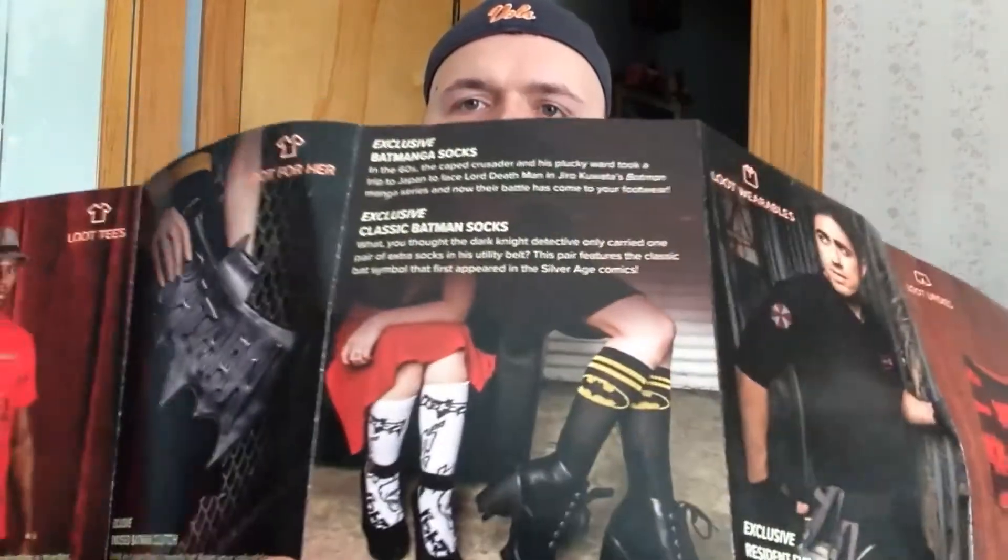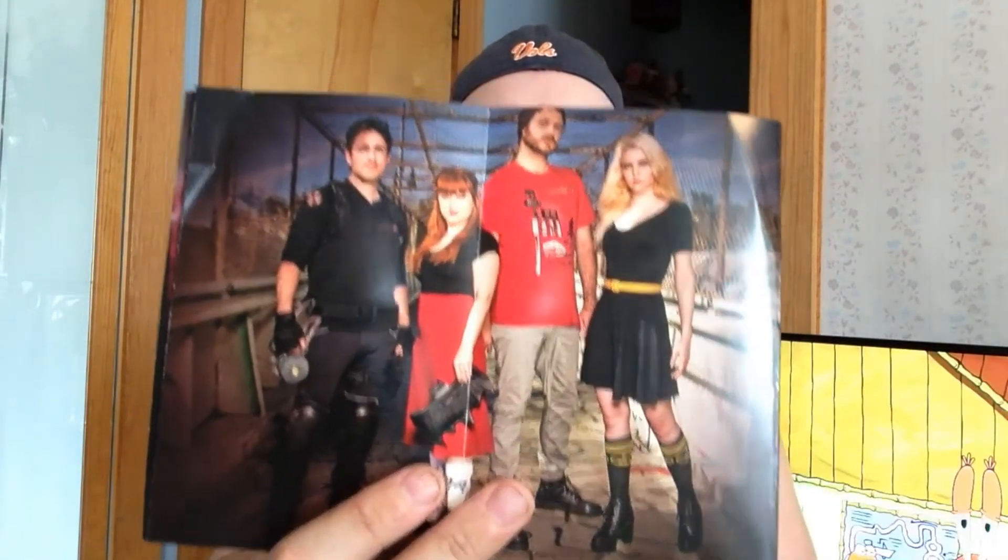But yeah, that's pretty nice. Your socks for the month are the long socks — you got Batmanga, which I'm guessing is Batman with a manga/anime theme, and you got classic Batman socks. They're all the knee-high ones. Not really a big fan of knee highs. And the Loot undies of the month are Clue. Yeah, that's some nice-looking Loot wearables this month. And there's your little group picture of everybody.